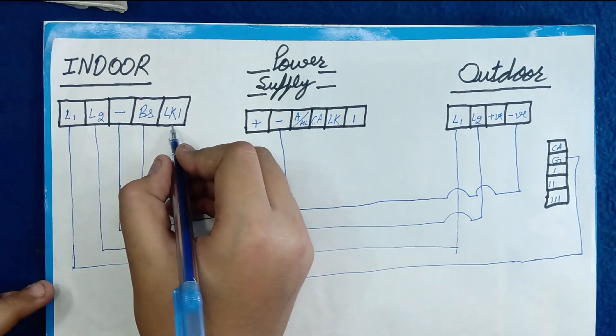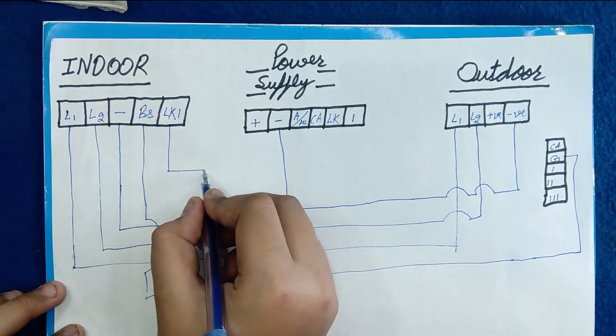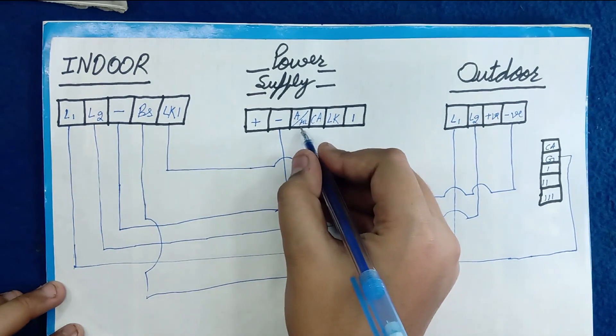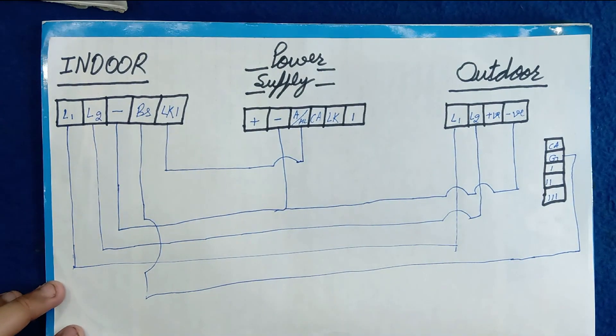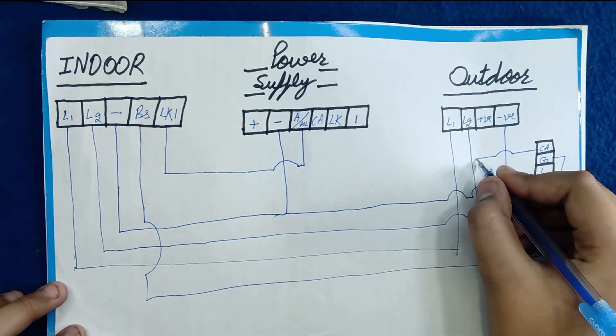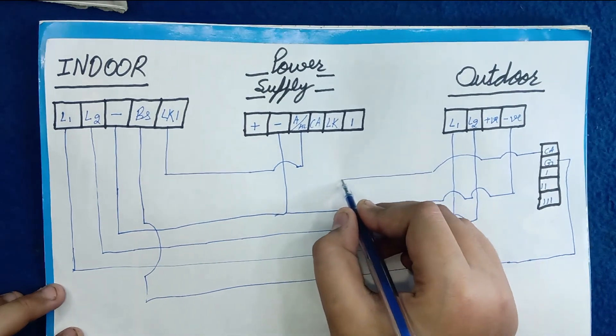The L2 of the indoor is used to open the lock, so we need to join this wire to the AHL of the power supply. Then we need to join the CA of the outdoor to the CA of the power supply.